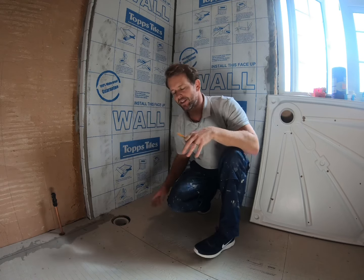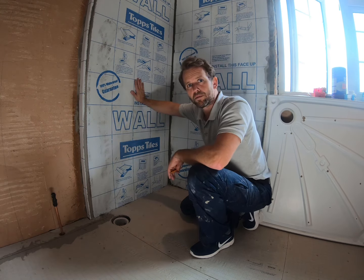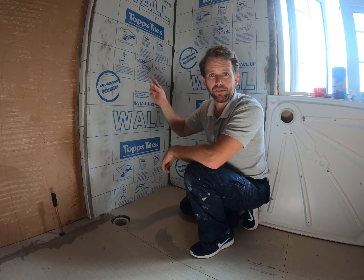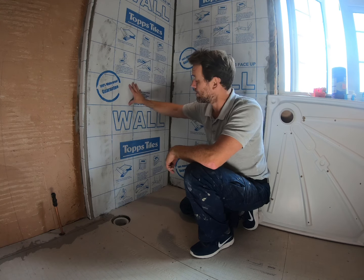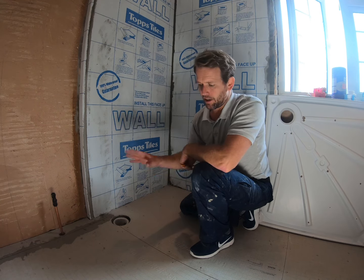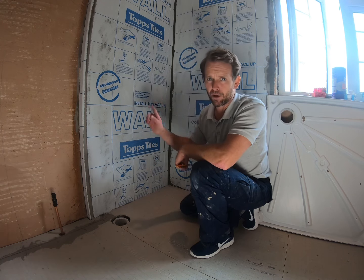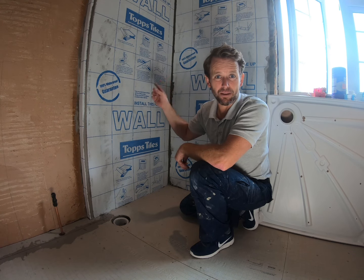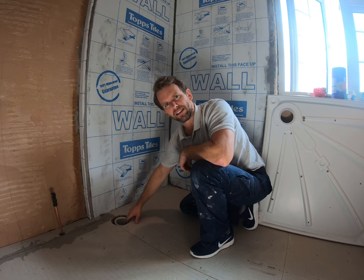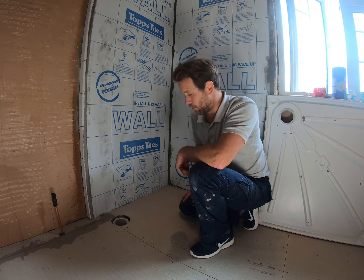We've done a bit of work to get to this stage. We've got our showering area all waterproofed with a waterproof membrane — I'll put a link to that how-to video here. We've also got a hardy backer cement board down on our existing substrate. We've also got our waste in place, all subfloor, thoroughly tested before the floor went down.